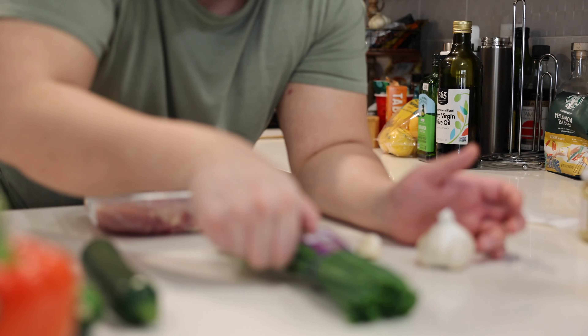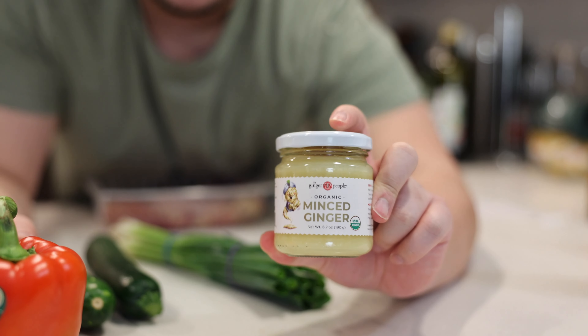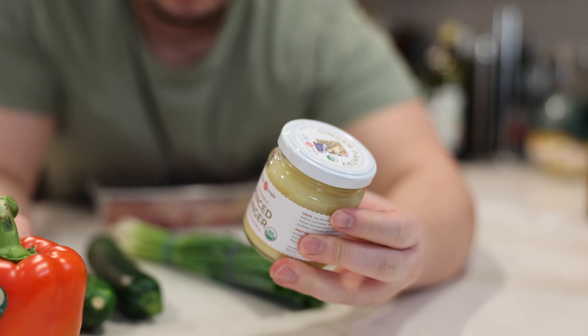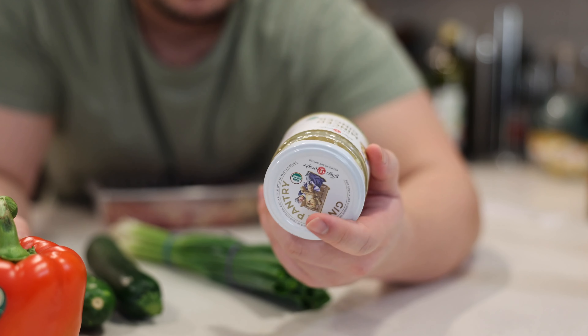I'll link a recipe in the description on how to make this yourself. So for the Kung Pao chicken you also need red bell pepper, zucchini squash, green onions, some garlic, and ginger.